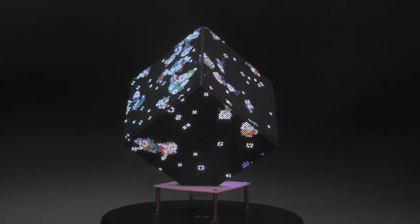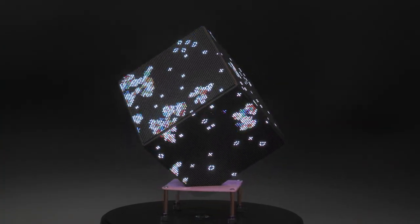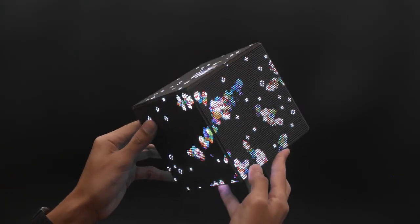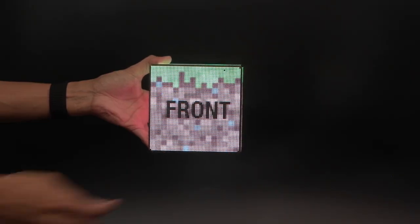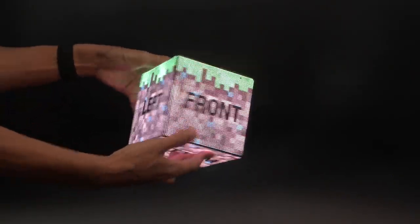This version of Conway's Game of Life was specifically written for the cube to allow the cells to travel across all of the panels. For static displays, we have an image viewer demo that you can use to better understand the cube's topology.